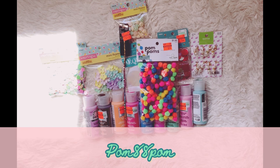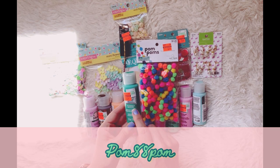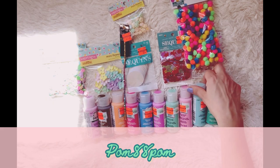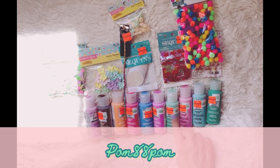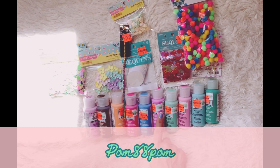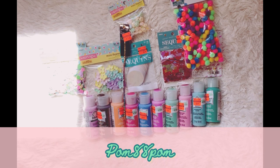I have one more bottle of paint I didn't show — this is called Mermaid Tail and it's also one of the translucent colors I got. So altogether I have eight of the transparent acrylics and they were all 64 cents, originally $2.59. I was pretty excited to find those.